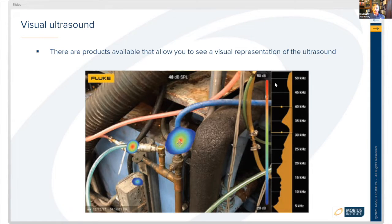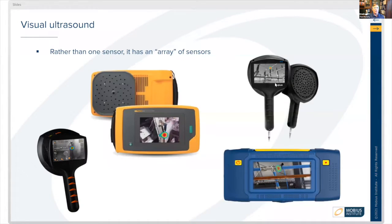Regular ultrasound devices that are not visual work just fine too. The way visual ultrasound works is that the ultrasound device test equipment has an array of sensors, which allows it to triangulate on where that sound is coming from and graphically represent it.